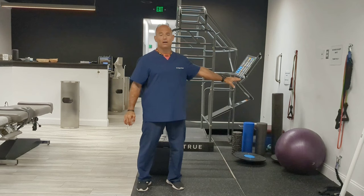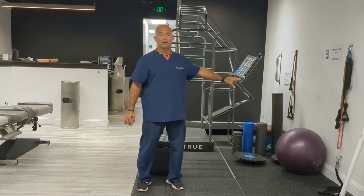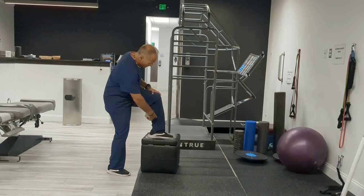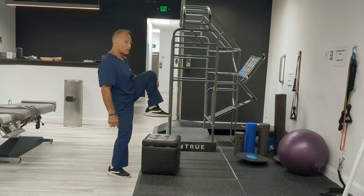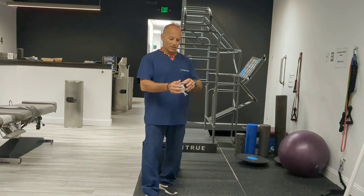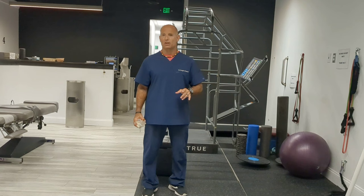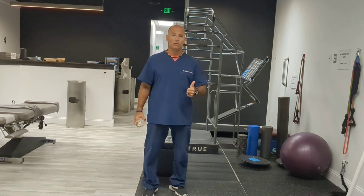So we're not deadlifting conventionally. We can do the glute bridge, hyperextensions, leg curls, and a number of things. We can also do step-ups, which work the quad and the glute. I recommend a 90-degree angle the first three months. If you want a higher step where the leg comes all the way up, wait about three months because you might get a little spinal flexion. Step-up is an incredible exercise for the first three months.